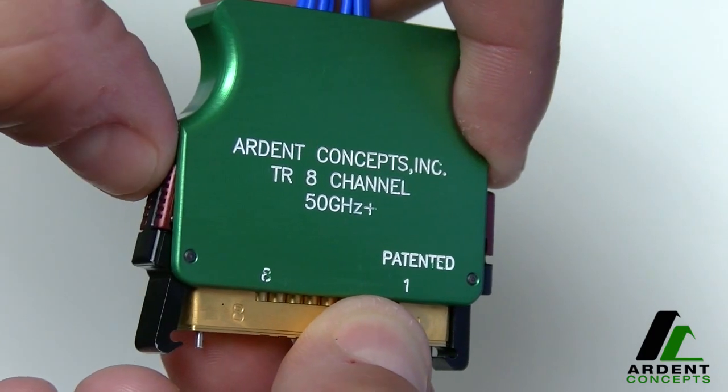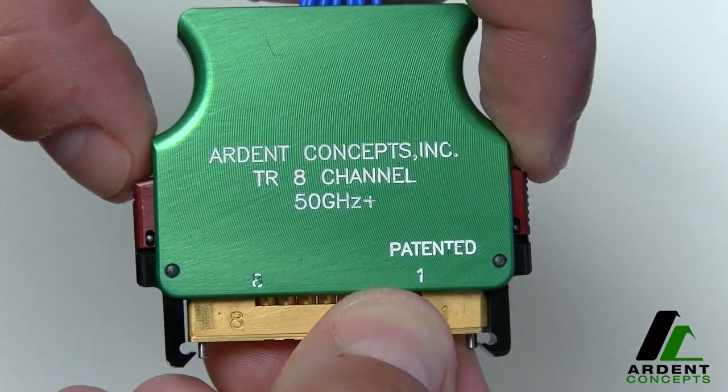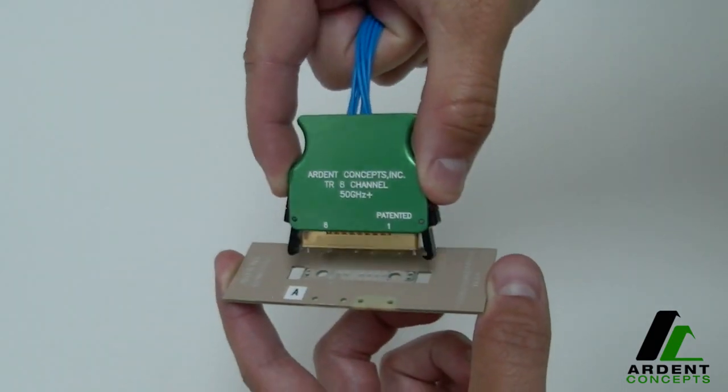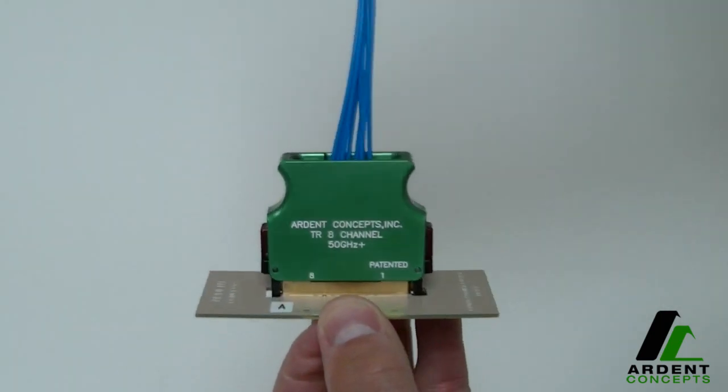Here's how it works. You activate the mechanism by pressing on the red latch lock and then inserting the TR into the notches on the PCB as shown. Those notches are keyed, so you can only attach the TR in alignment with the footprint on the board.